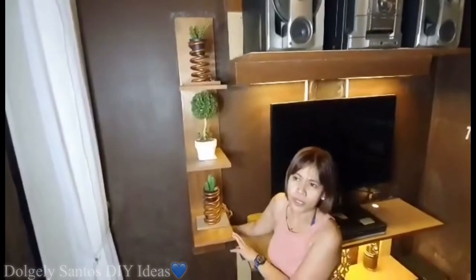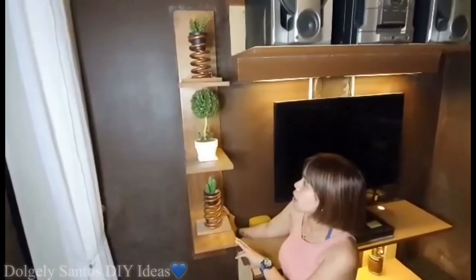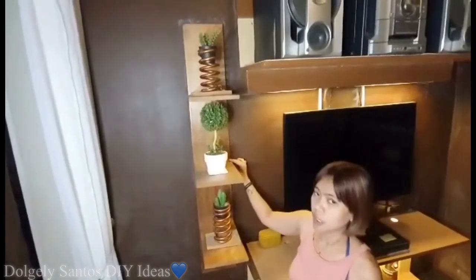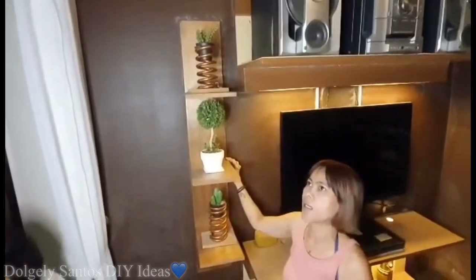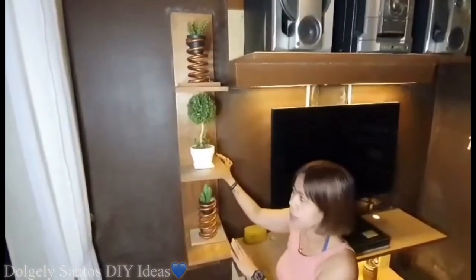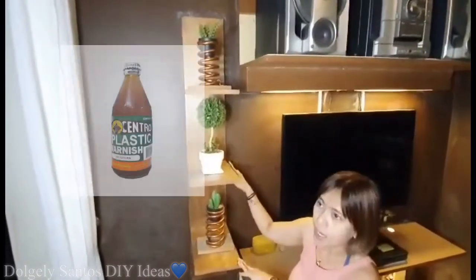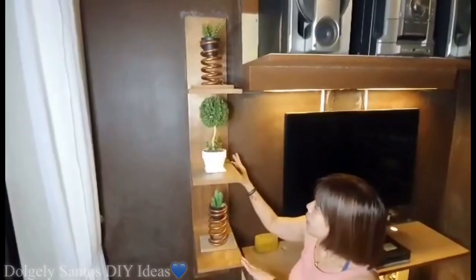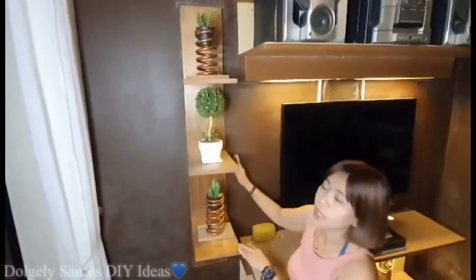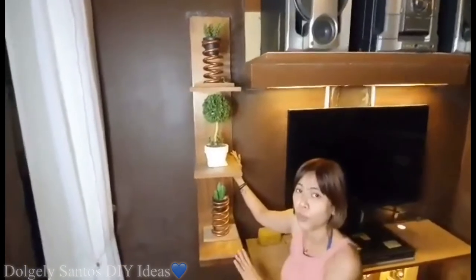Simple ideas lang — tip din para sa inyo: if gusto ninyong gumawa ng shelf, pwede kayong bumili ng mga clean dry, maraming sizes. Ito 1x8x8 — deform na sya kaya ginawa ko na lang syang shelf. Maraming sukat ng mga clean dry, kung ano man ang gusto mong sukat pwede kang bumili kung ano yung plan mo na gustong shelf na ilagay. Yung mga clean dry treated na yan, hindi mo na sya kailangang masilihan ng marami — barnis lang at spray paint lang, pwede na. Nilihan lang ng konti and then pinarihan lang ng plastic barnis, instant meron na akong shelf. Pwede kayong magtanong sa hardware kung gusto nyo kayong gumawa ng mga ganitong shelf.